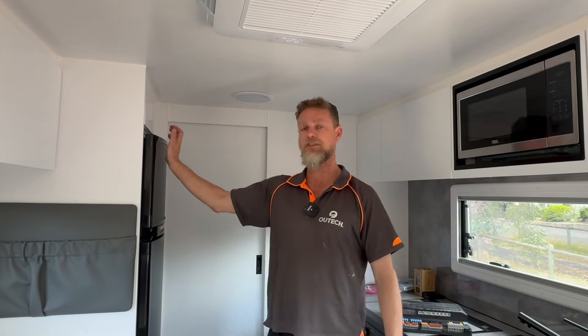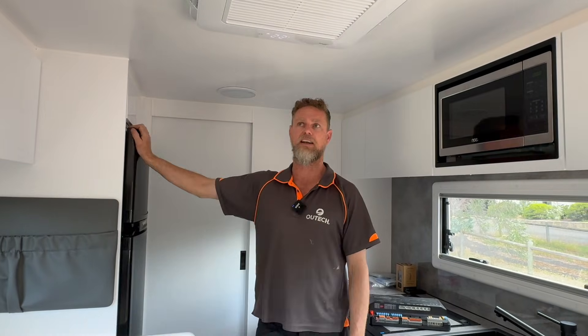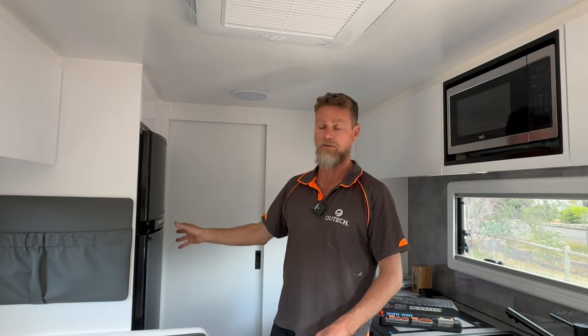These guys have a three-way fridge, so they can run it on the inverter. I always set it up that way because when you've got a system of this nature it is more than capable of running three-way fridges on 240 volts. You can also choose not to do that — all you need to do is take it out of automatic and run it on your specific choice of source when you're off-grid.